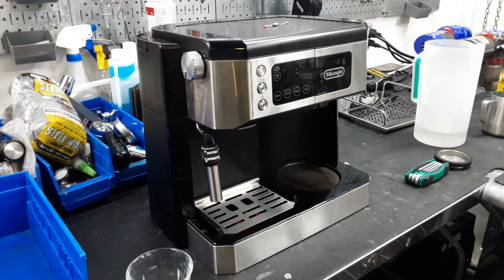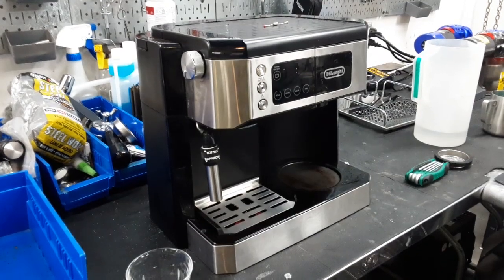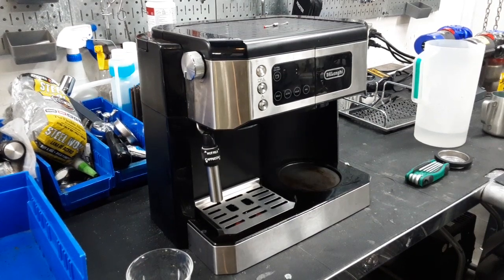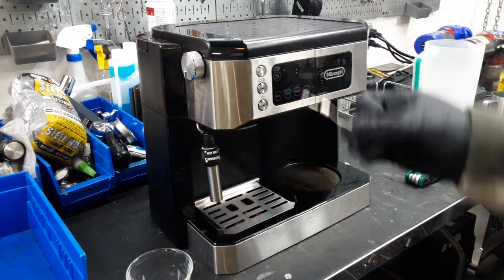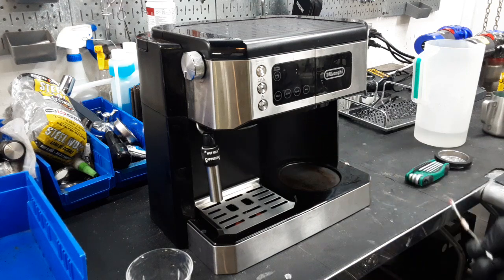We're going to test the left side of the machine specifically because the right side is fine. What was happening is the espresso side wasn't actually turning on the heater to start the boiler up. I did a few tests with a multimeter and was able to find that one of the fuses at the top was broken — dead.